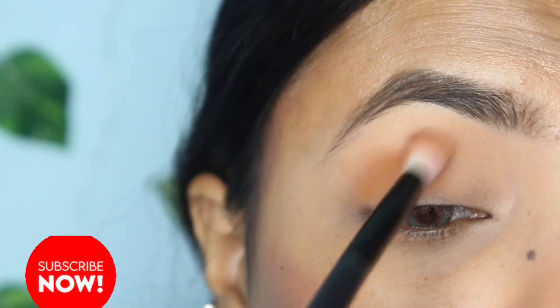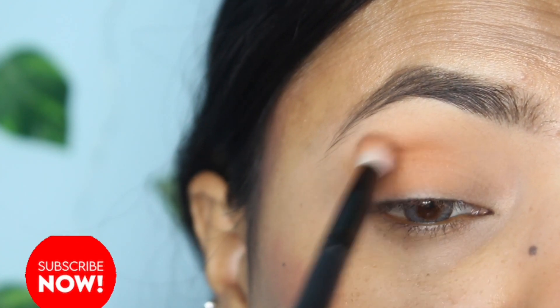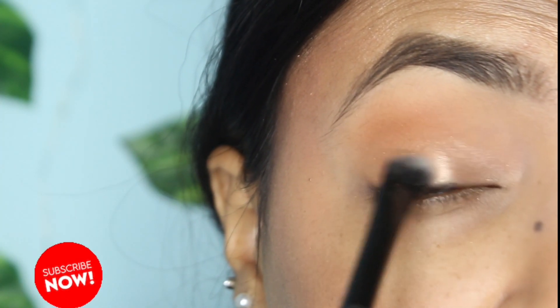Next, I'm starting with a little darker shade. As you can see, this is the dark shade. I always start from the outer corner when applying it.